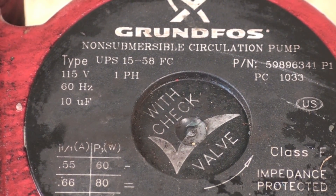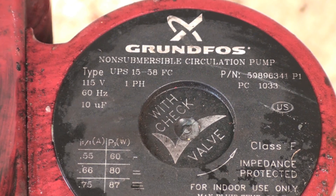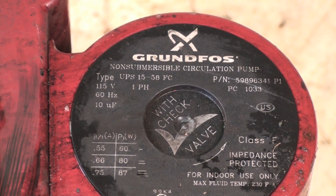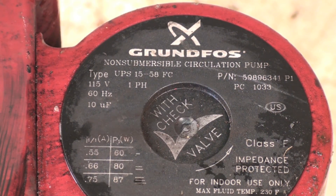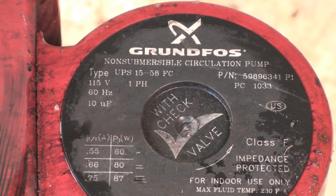It's a type UPS1558FC. It's got a check valve in it — I thought that was kind of interesting, that it comes with a check valve. That's a neat idea; it may reduce the flow a little bit, but I'm sure it's no big deal. Anyway, we're going to take this one apart and see what's up with it.